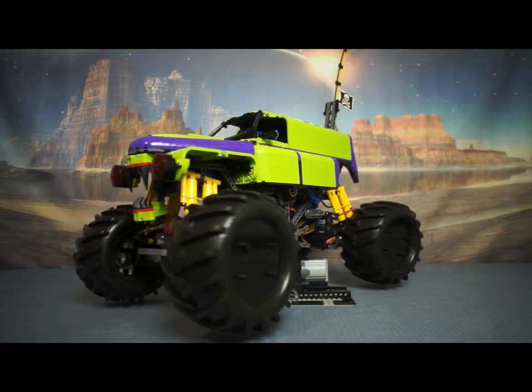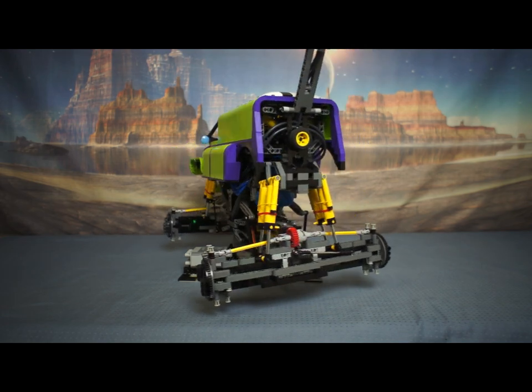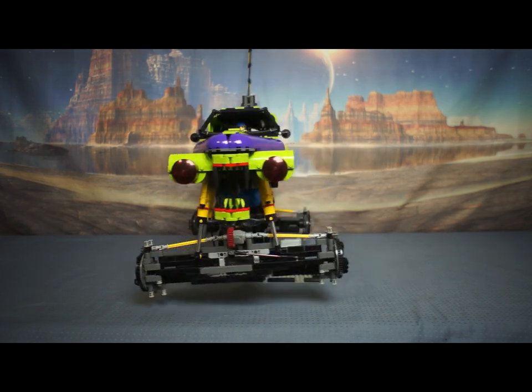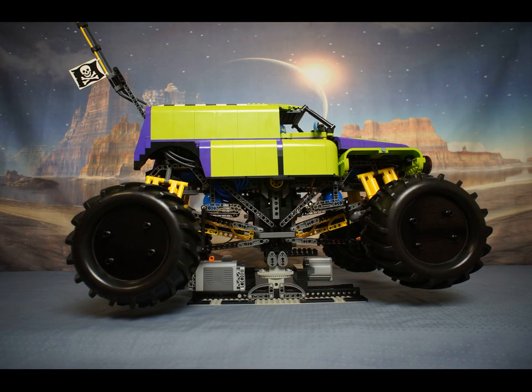It has two radio control servos controlling the front and rear steering. It has monster truck suspension, and I've used pneumatic cylinders as air springs with the aim to control the air pressure to make the suspension work properly. I'm going to add two more RC servos and pneumatic switches to control the front and rear ride height and stiffness.